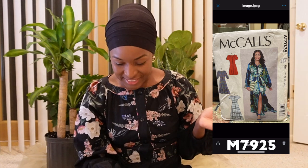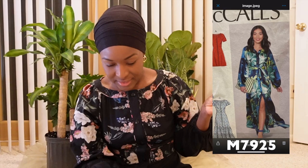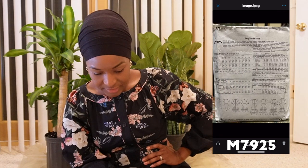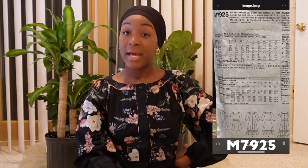The dress that I'm wearing is McCall's M7925 and this was in my Make 9 for 2022. It is described as a Miss Button Front dress that is fitted through the bust with a neckband, inset midriff and sleeve and skirt variations. It has elasticized sleeves and you can also add piping, so I did a number of those variations.